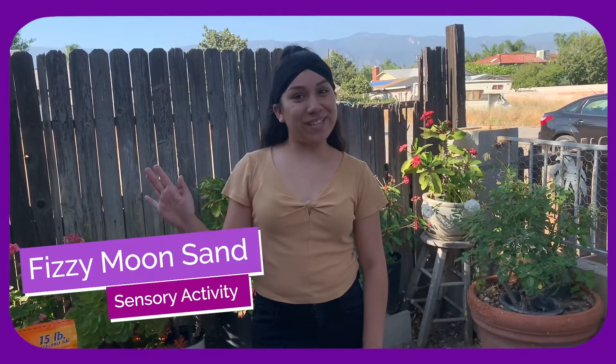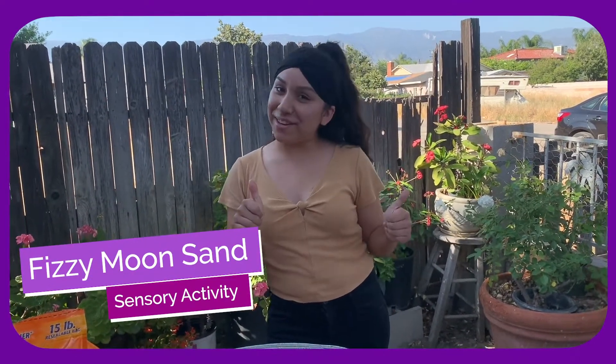Hey guys, it's Miss Julie. I hope you guys are enjoying our videos. Do you guys remember when we used to play with our sensory bins at school? Sometimes we had bubbles in our sensory bins, water with some cool water animals in there, some pom-poms, some rice, and sometimes some other cool stuff. Well today we're gonna bring the sensory table to you guys.